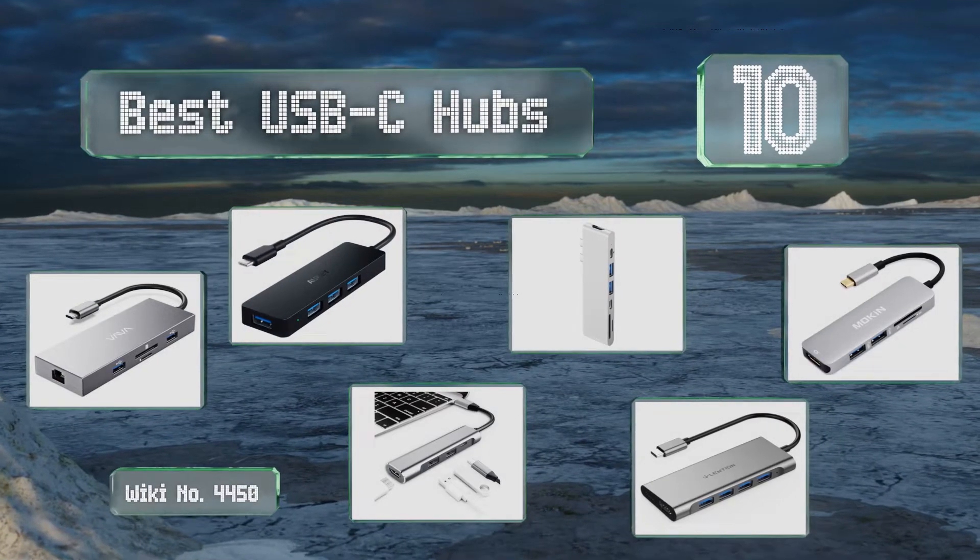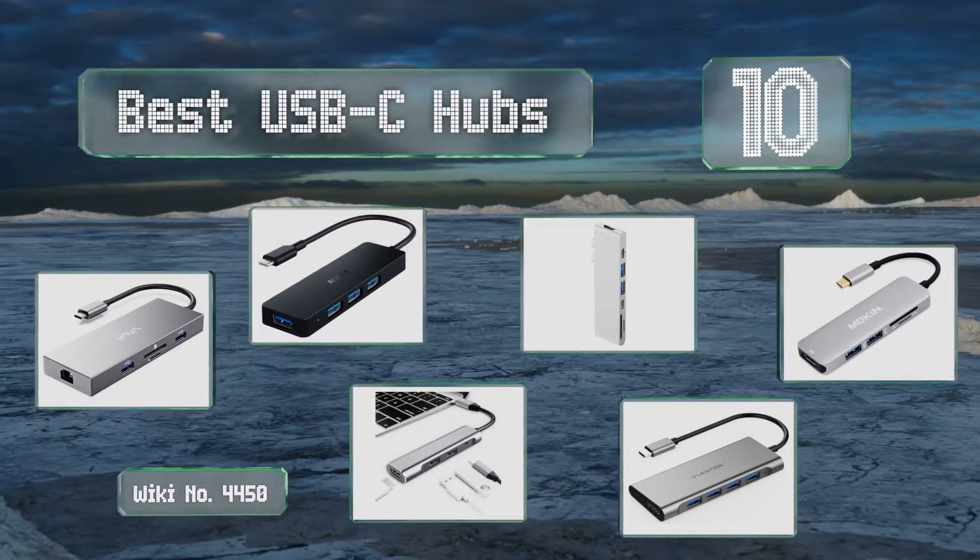EasyVid presents the 10 best USB-C hubs. Let's get started with the list.